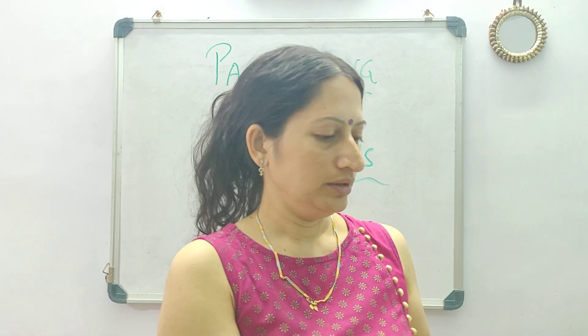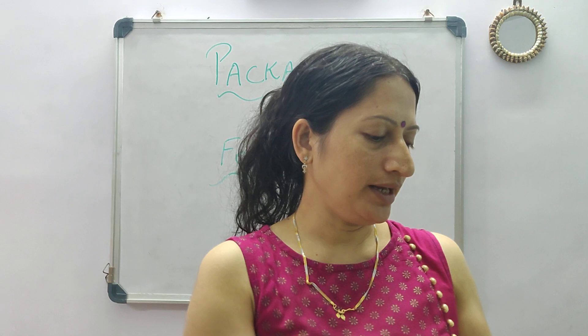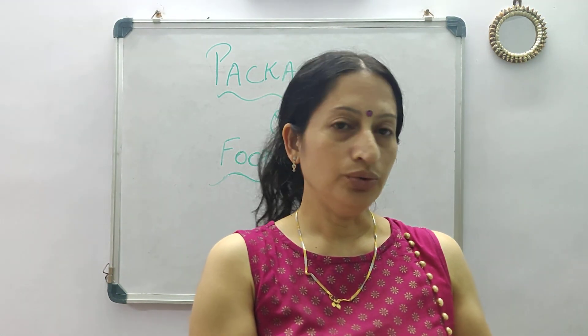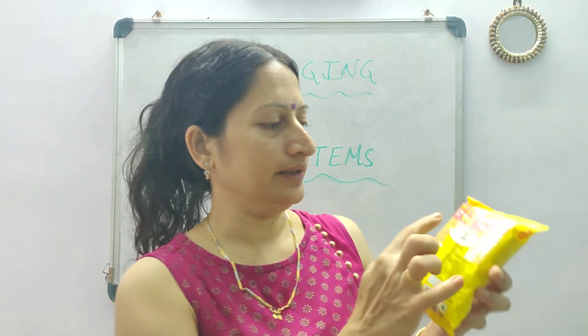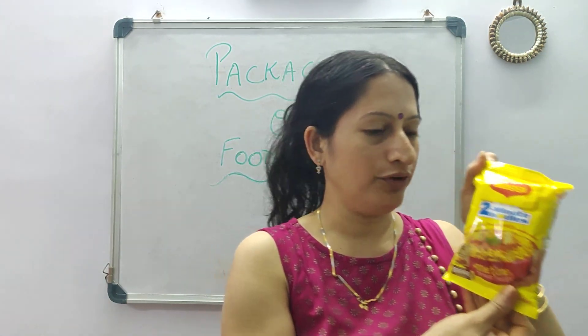Then the packaging material, who has packed it, the unit, and everything is written here. I hope this information is very helpful for you.